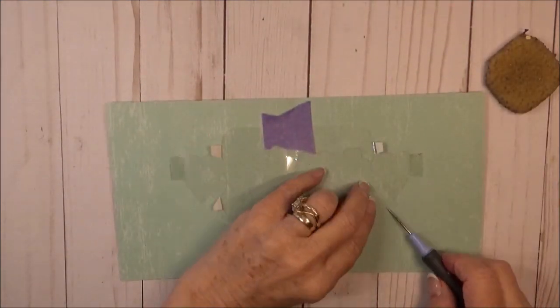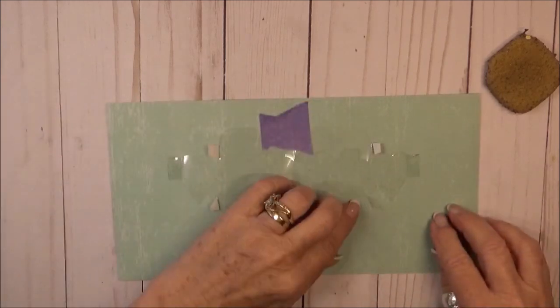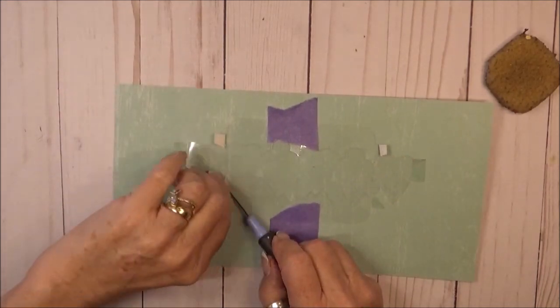The acetate I'm using is the same that teachers used to use for overhead projectors. This material is strong, lightweight, and easy to cut with a wafer thin die.